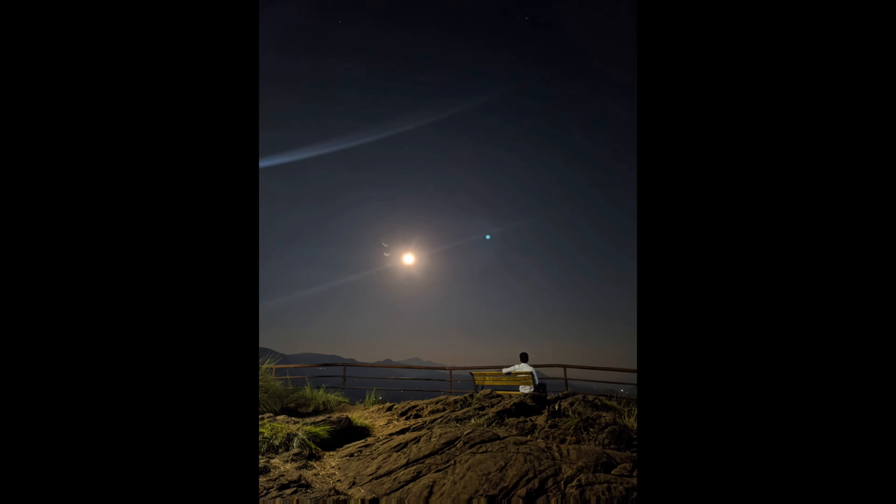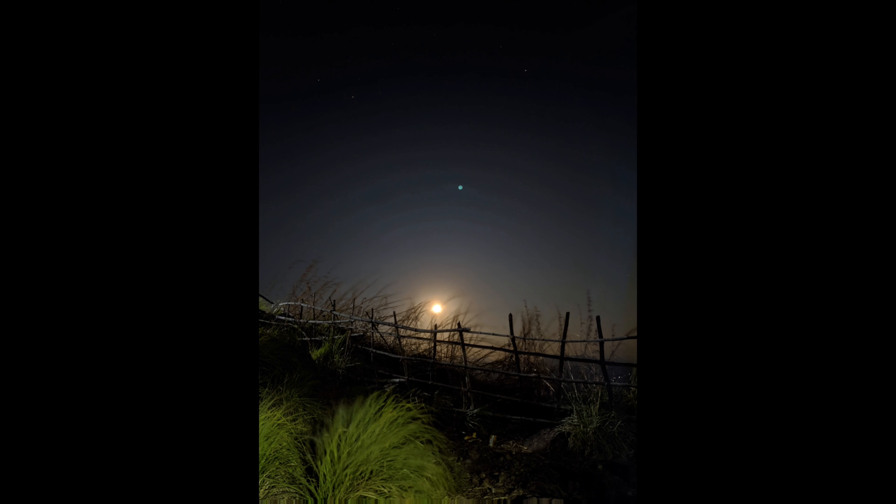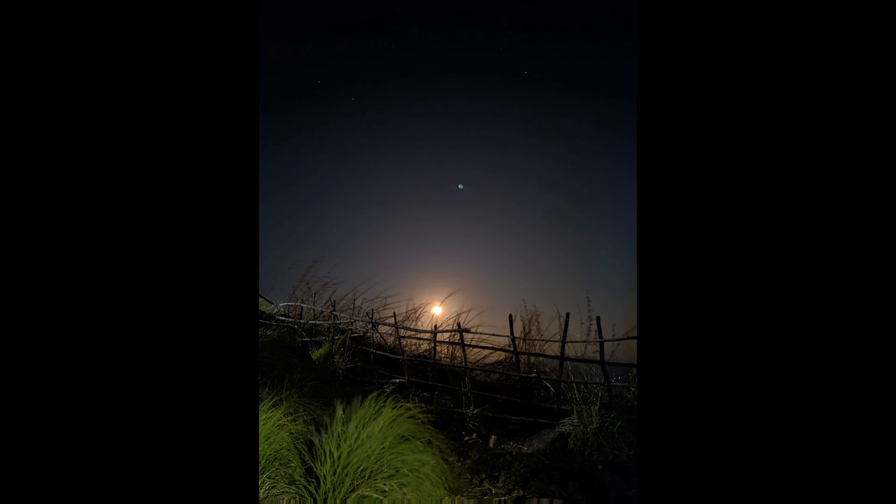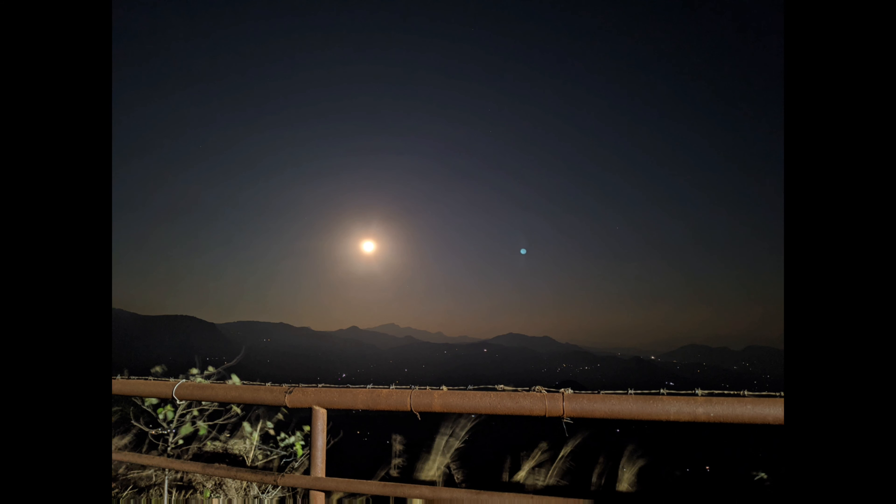If you have time to look at the moon, you can see the light on top and the bright light. I put a few photos of the moon. If you take a photo of the sky, you can see the stars in the sky.